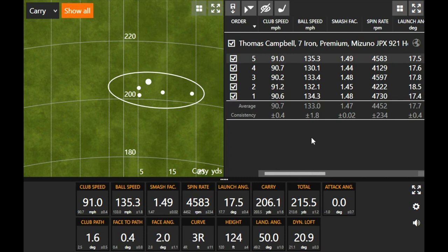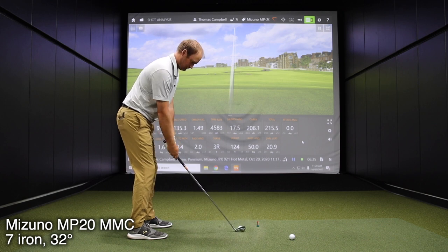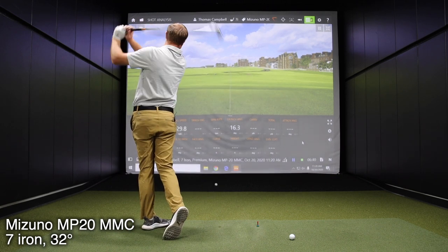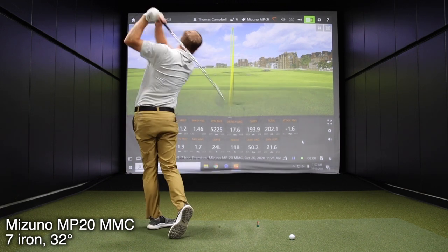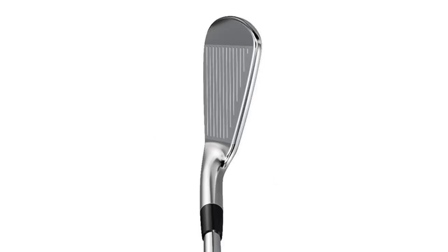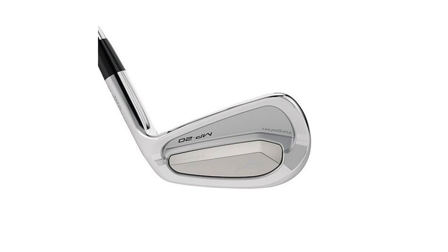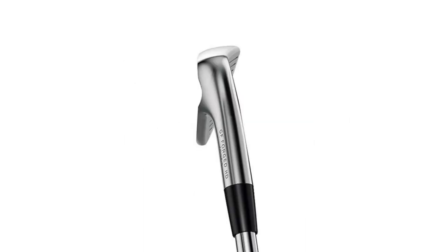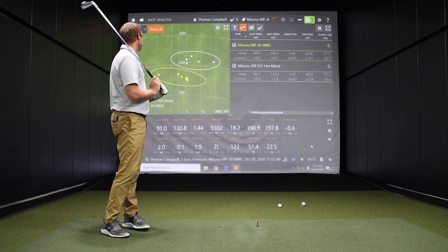Speaking of workability, we can get into something that has a little bit more of that with the MP20 MMC — going from one end of the spectrum to the other. The MP20 MMC is firmly in that player's cavity category at 32 degrees of loft. Definitely a more appealing look — it presented more confidence to know that I can work the ball a little bit more. I was able to draw the ball every single time with that club, whereas with the Hot Metal it didn't quite turn over and just went straight essentially.